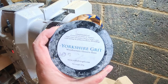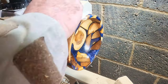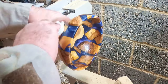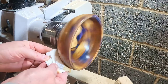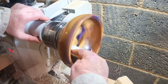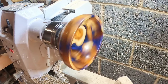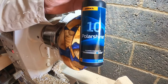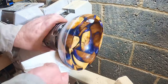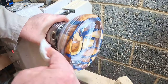Up next, Yorkshire Grit — just a single coat, thoroughly cleaned away until no more residue was picking up on the paper towel. This was followed by the acrylic polishing: first up, Merca Polishine 10, a single coat applied liberally and cleaned away with more paper towel.